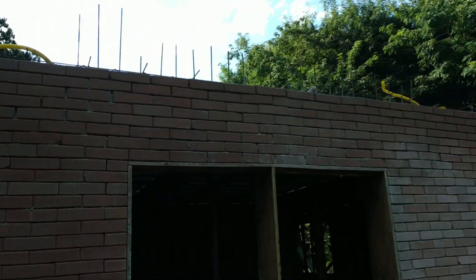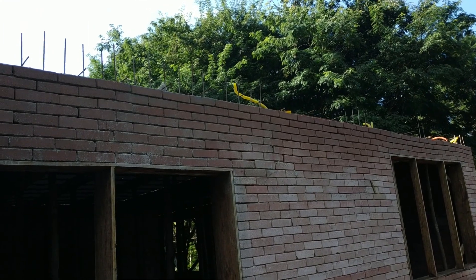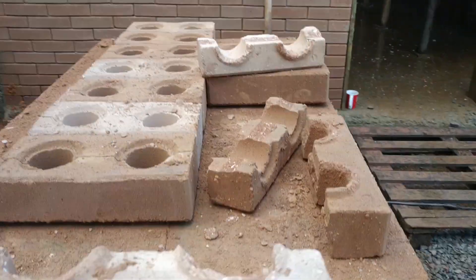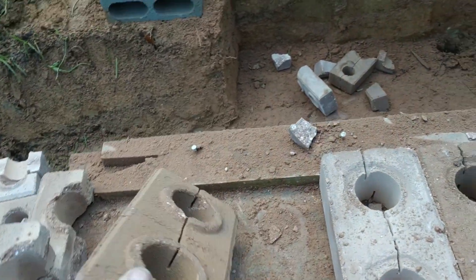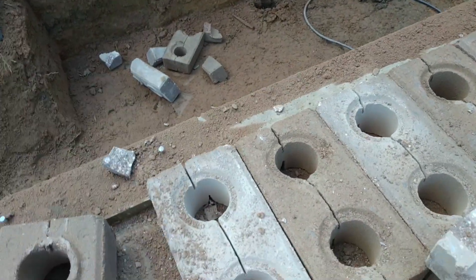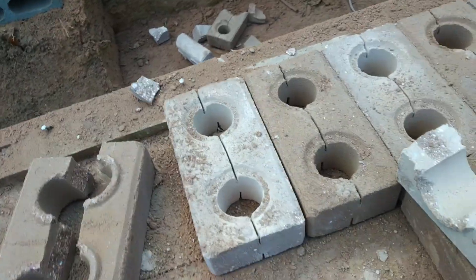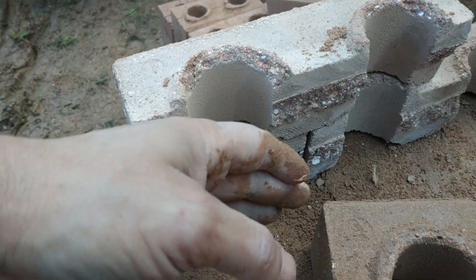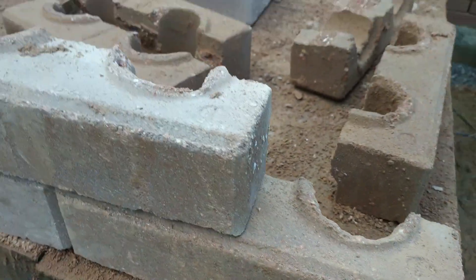Olha pessoal — do enchimento ali da laje, contenção do concreto. Estou cortando eles ao meio e montando eles assim. Essa parte vai ser o concreto da laje — vai preencher até aqui. Por fora não vai aparecer laje.